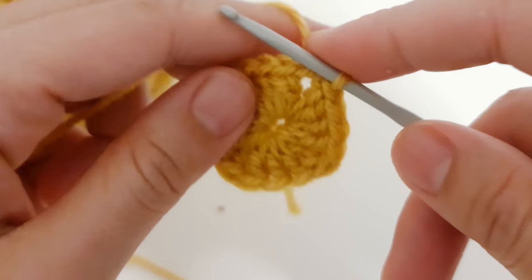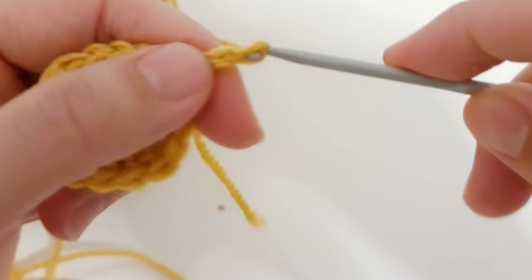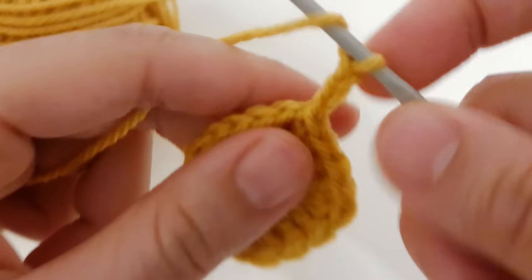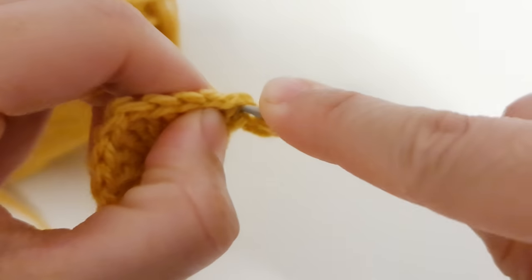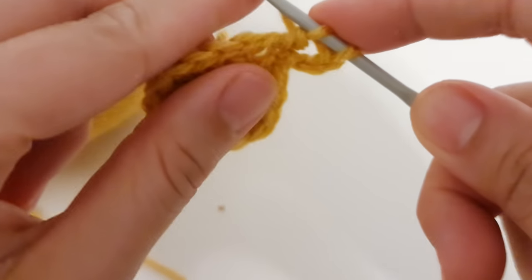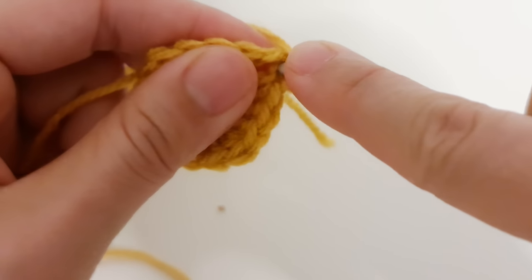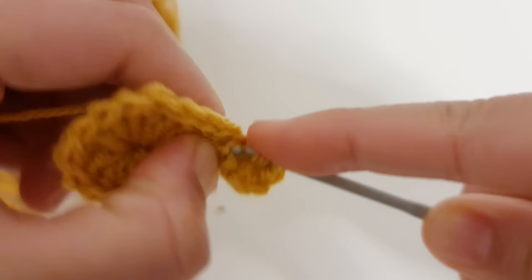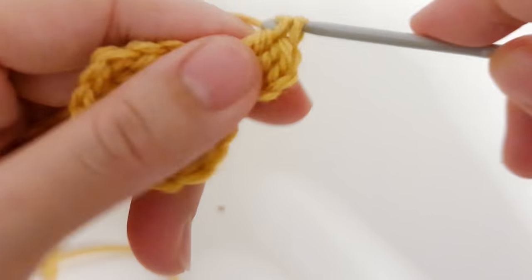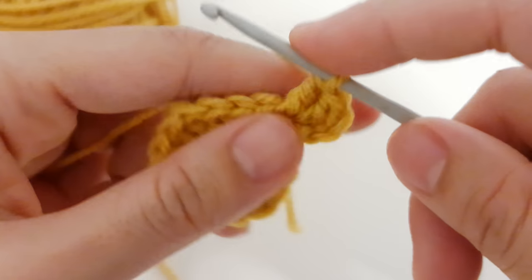Now we are starting the second row, which will be the same as all the other rows. Chain three. Now find the stitch where you just slip stitched and make an increase of two double crochet — one and another double crochet into the same stitch. So you already have chain three and two double crochets from the same stitch.